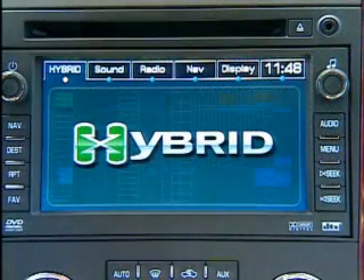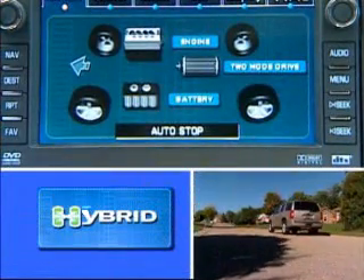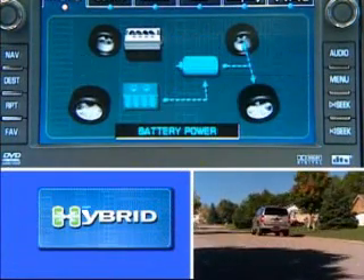First thing you'll notice when you start the vehicle, the engine will always come on, regardless of what the state of the charge is of the battery. But as soon as that battery realizes it can power everything without the engine on, it goes to the auto stop, and we're in that mode right now. So let's start to drive and we'll accelerate under full battery power.